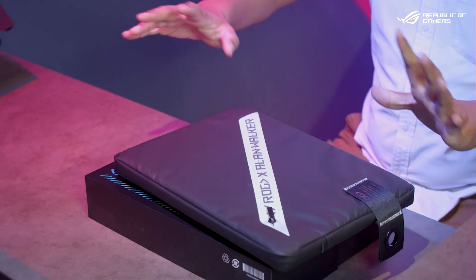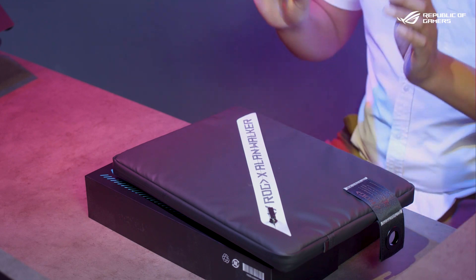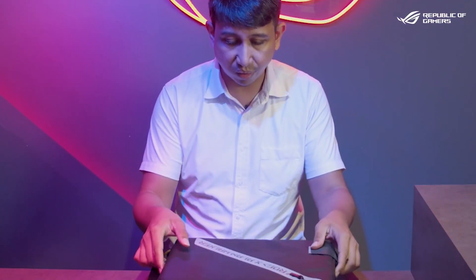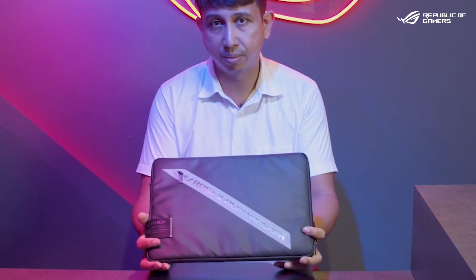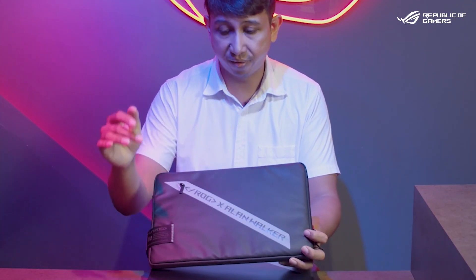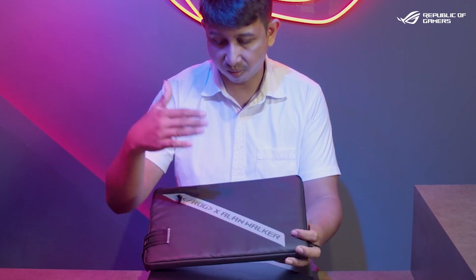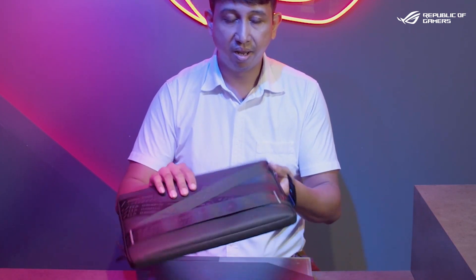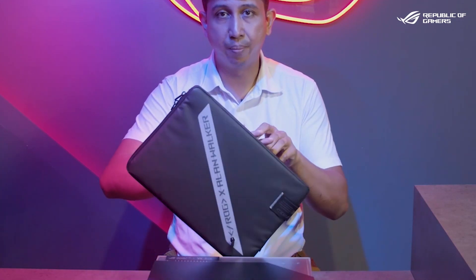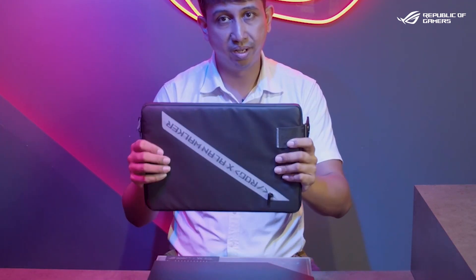We've got a couple of parts to show you. If you've seen my other G14 videos, it's quite similar but we'll go through that later. Most G14s come with some sort of sleeve for the laptop, and this one is no exception — except this sleeve is iconic for this specific laptop because it says 'Alan Walker' on it. It also has the usual straps for convenience, and even the sides have a hook so you can hold it easily. It's very functional and I'm really glad they put that extra touch on it.